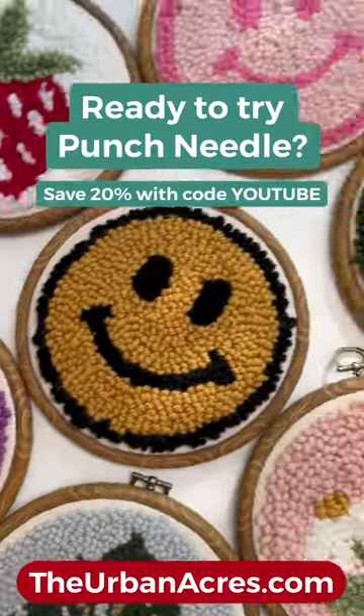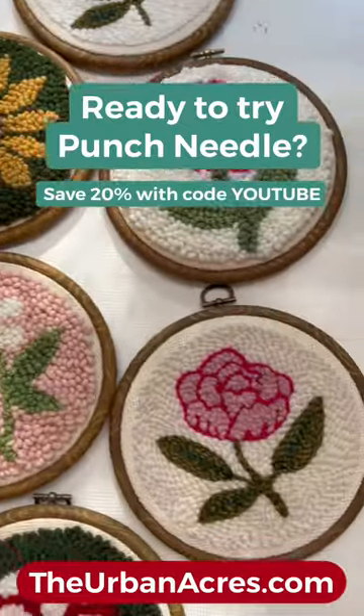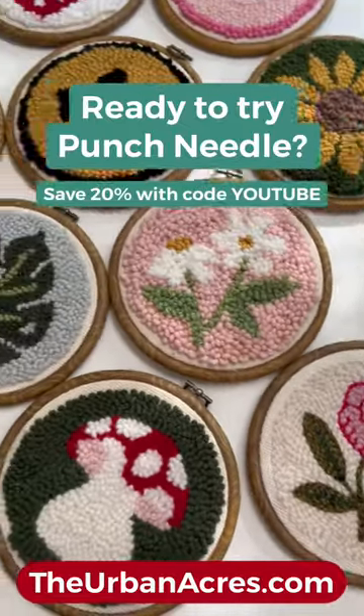Ready to try punch needle? Grab a beginner kit with everything you need and save 20% with code YouTube.